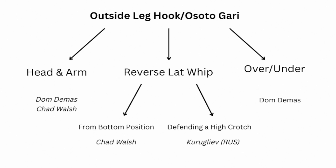Welcome back to another video here at Earn Your Gold Medal. Today I'm super excited — we're going to be going over the outside leg hook in judo, known as the Osoto Gari. The three main positions we're going to be looking at are the move being used from the head and arm, the over-under position, and what I call a reverse lat whip.